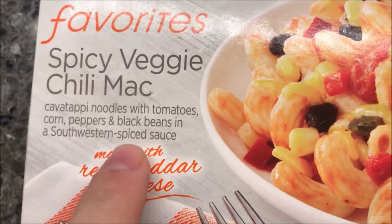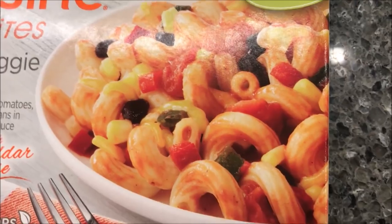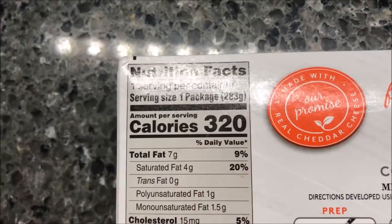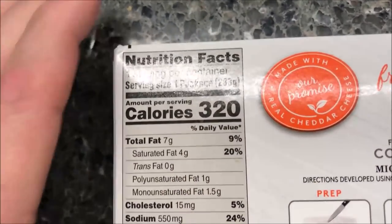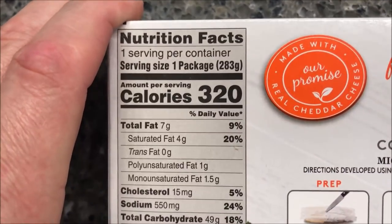It's a southwestern spiced sauce made with real cheddar cheese. Looks pretty good. 320 calories for the meal. I bought these at Meijer — they were two dollars and fifty cents, which I don't think is too bad. Not sure if that's on sale, but it's a pretty good price for a meal.